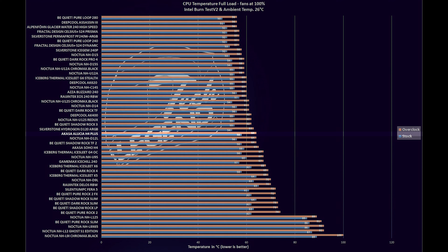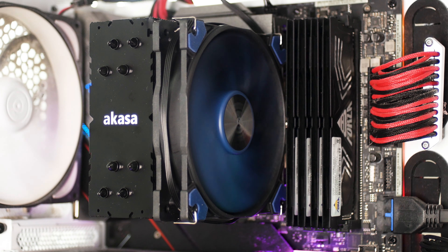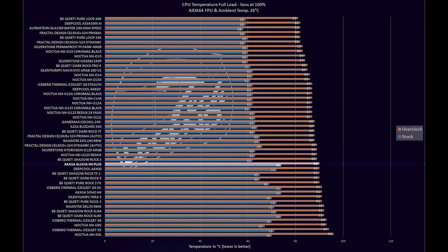Before testing cooling performance, you will hear an actual noise sample of the CPU cooler with its fan going from the lowest RPM available up to the maximum of 2000 RPM. A decibel value alone doesn't capture other factors like wind turbulence, high-pitch noises, and vibrations. With a single 120mm fan running at 2000 RPM, the Akasa Aluxia H4 Plus reached a maximum noise output of 42 dB measured at 10 cm from the cooler — placing it below the Soho H4 Plus and on the same level as the Noctua NH-C14s.